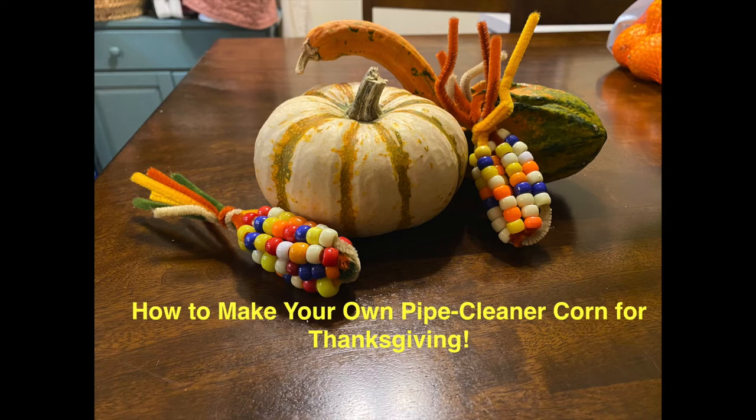Welcome to a special holiday craft demonstration from Historic Huguenot Street. In the days before Thanksgiving, take some time to relax and get your craft on with this festive pipe cleaner corn. This craft is simple, fun for the whole family, and it makes a great decoration for your holiday table.